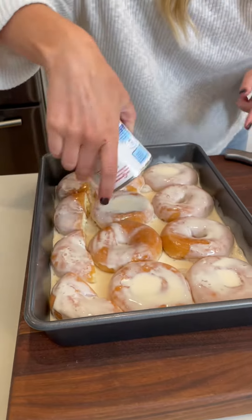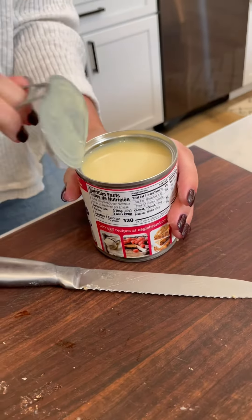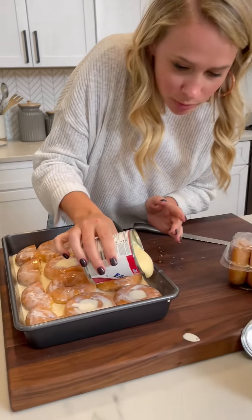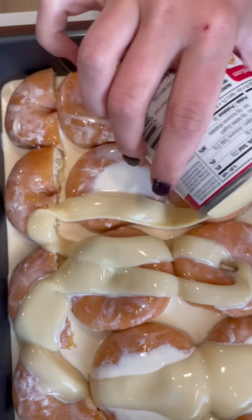I prefer glazed donuts — I don't like powdered because it makes it chalky. Now this is condensed milk, and this one is a little goopier, so I like to do this one after I use evaporated milk. Do you see how it's going on? I do a zigzag pattern.